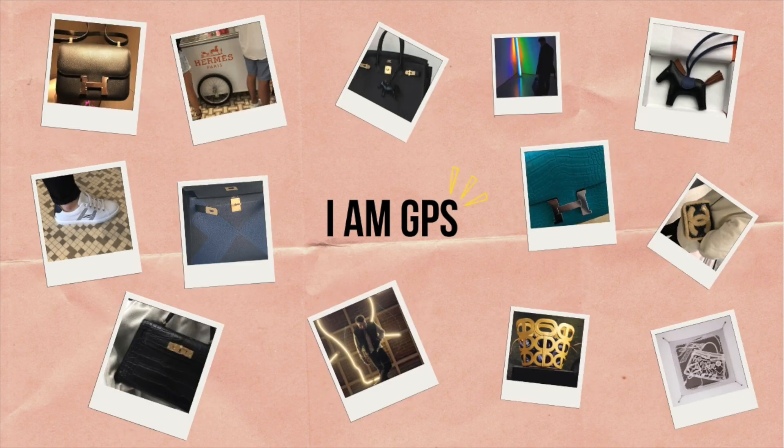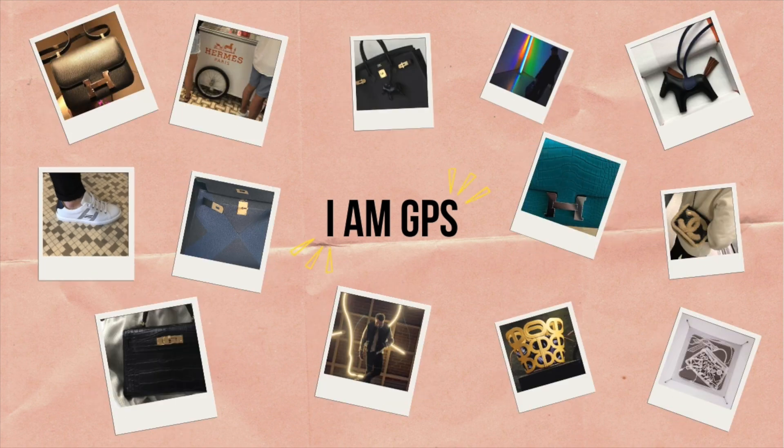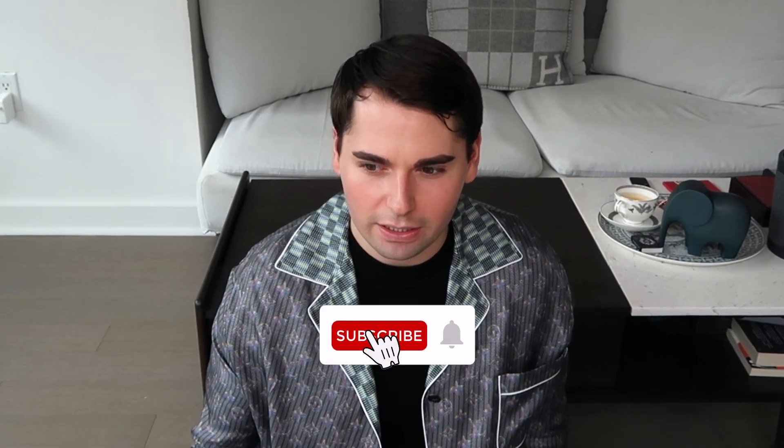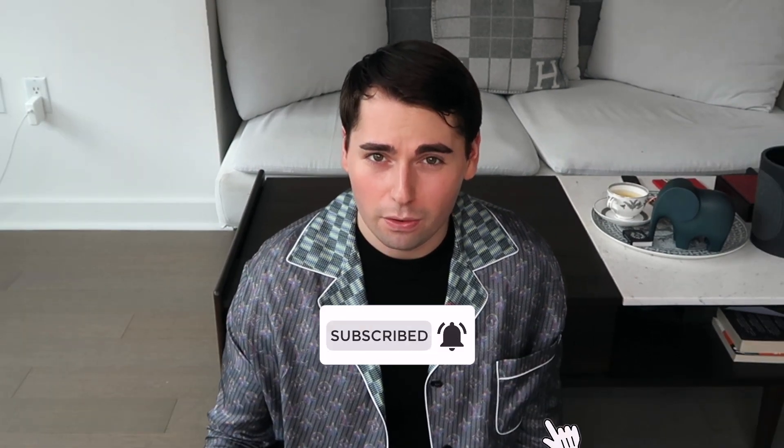It is a style that has been around for a while, but I had never found a design or a colorway that would have persuaded me to drop $6,000 on one of these bags until I saw this. Hi guys, my name is GPS and welcome back to my channel. I haven't done an unboxing video in quite a while — I think the last one was about three months ago. So I'm very excited to share a new piece I'm adding to my collection.